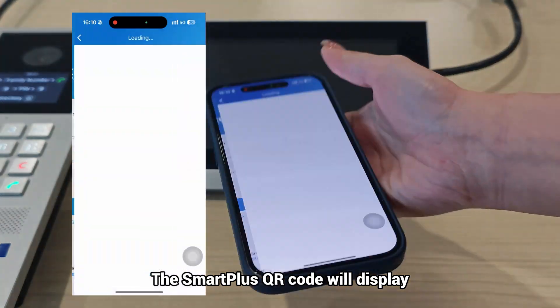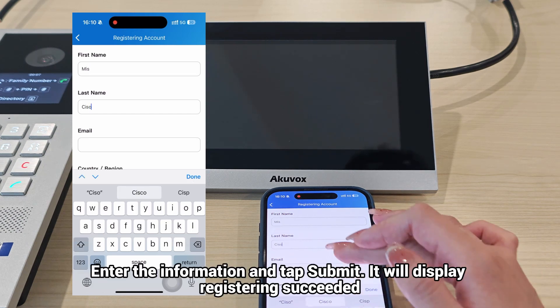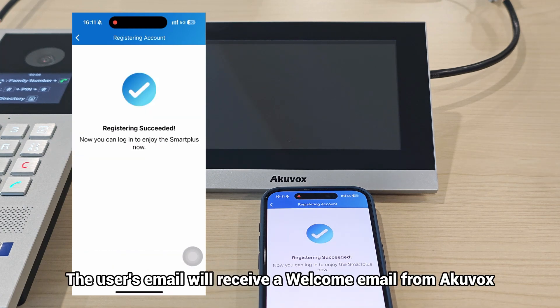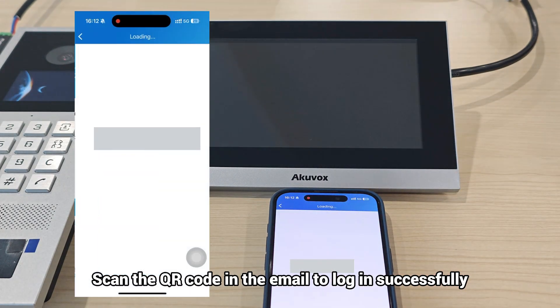The SmartPlus QR code will display. Users can scan the QR code to download the app or register the SmartPlus account. Enter the information and tap Submit — it will display 'registering succeeded.' The user's email will receive a welcome email from Akuvox. Scan the QR code in the email to log in successfully.